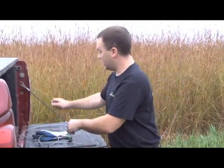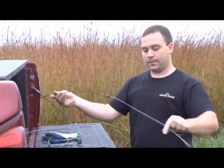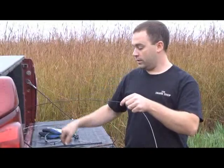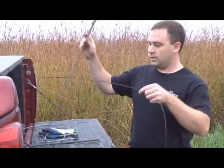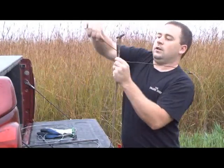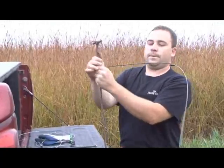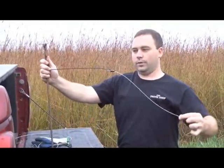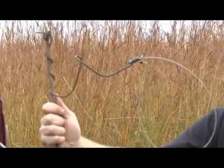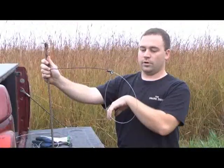Another option would be just like a quick set snare. This snare is actually designed with the wire that will just wrap around the rebar itself as the anchoring point. Then you can set the loop in place from there. These work really well in heavy brushy areas because you can even just tie that off right to the brush.